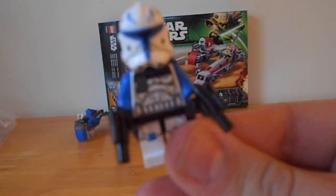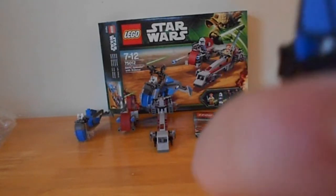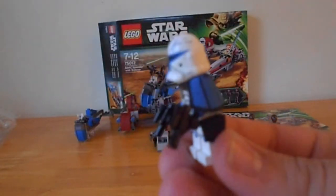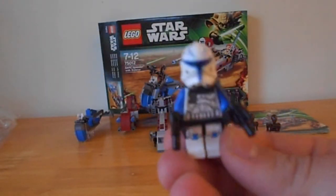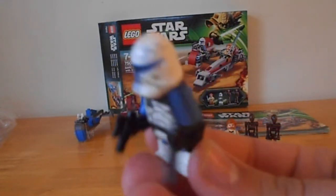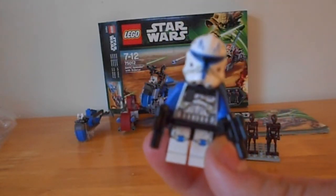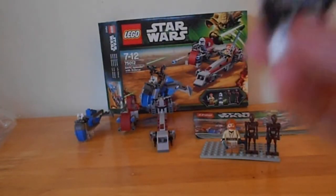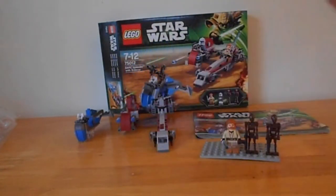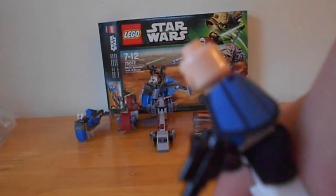He comes with two laser pistols, he looks awesome. He has a redesigned Phase 2 helmet, and he comes with the shoulder pad — I don't know the proper terminology for it. The helmet's awesome, probably is the best Captain Rex they've ever done, even though it's Phase 2. Underneath his helmet he's got the stubble, and he looks slightly older compared to the other clones, but he's really awesome. He's just one awesome figure and I love him.